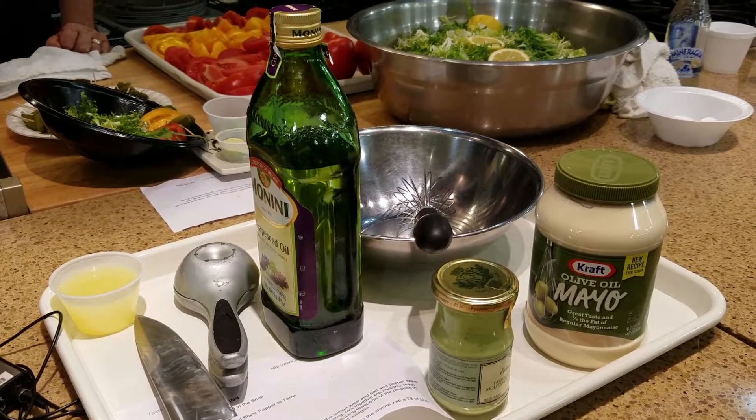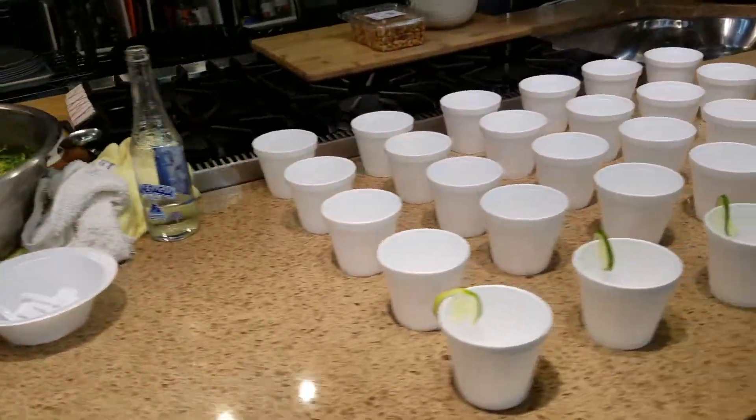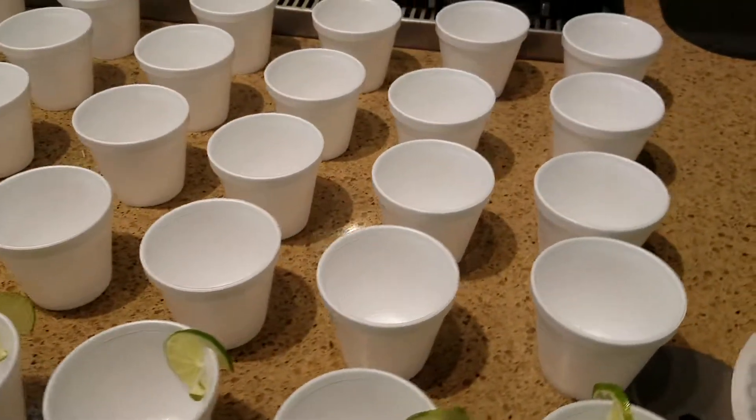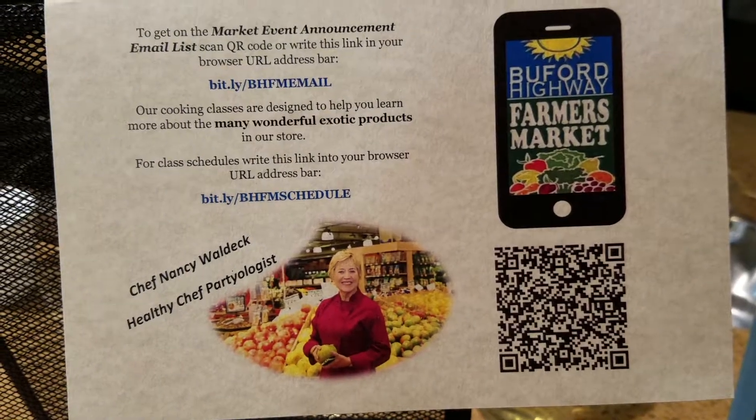This is a combination of a cooking class, cooking demonstration, and also a dinner. As she makes these different dishes, she serves our guests, which is always a lot of fun. She's just great — love Chef Nancy.